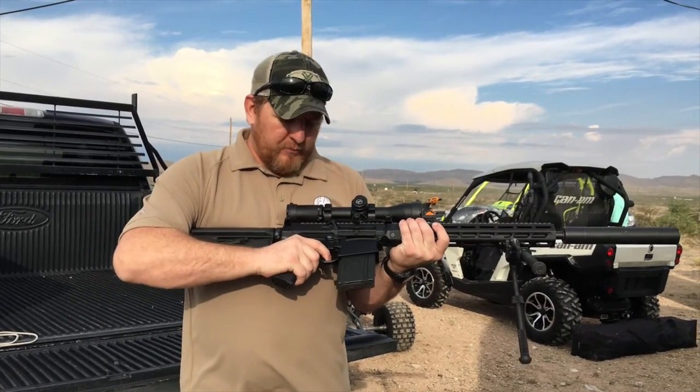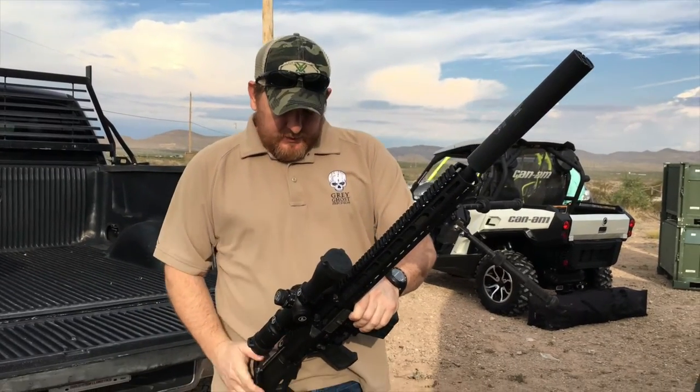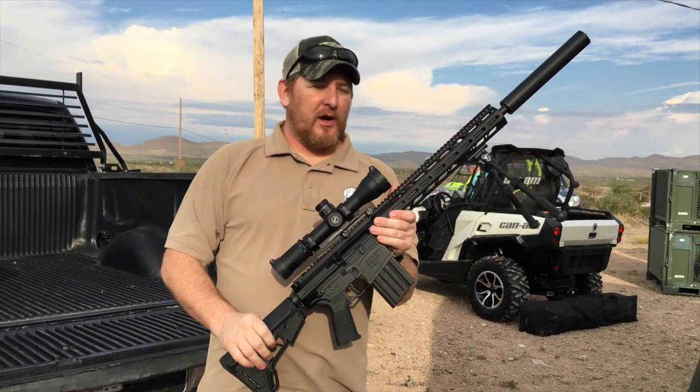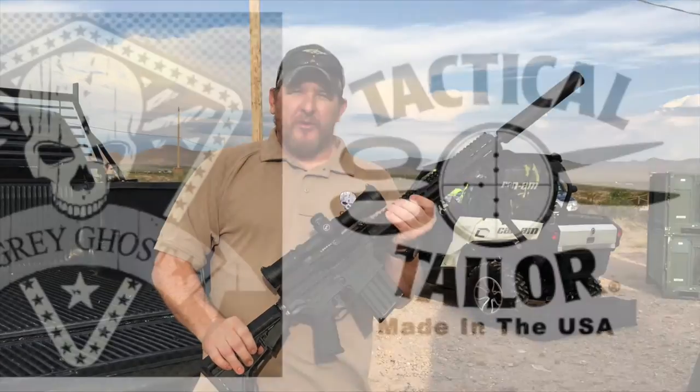It's got a four and a half pound trigger, Mega Arms, single stage, and you will not regret owning this rifle. I promise you that. We can get them to you — we have them in stock — and hope to see you join the Grey Ghost family soon.